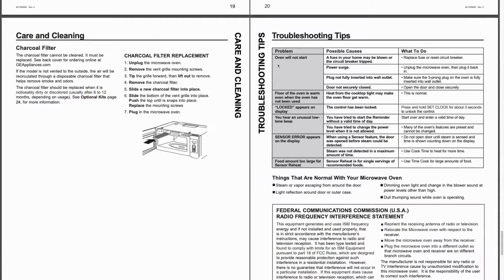Okay, troubleshooting. Problem: oven will not start — nope. Floor of the oven is warm even when not in use — nope. 'Locked' appears on display — nope. You hear an unusual low beep — nope. Sensor error — nope. Food amount too large for sensor reheat — nope. So none of those tell us what to do if our GE over-the-stove cabinet under-mounted microwave does not heat the food.